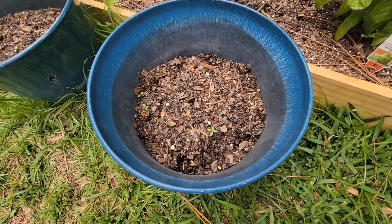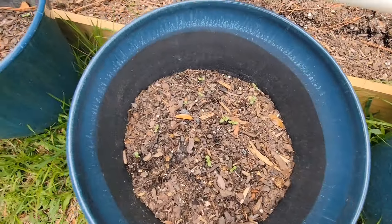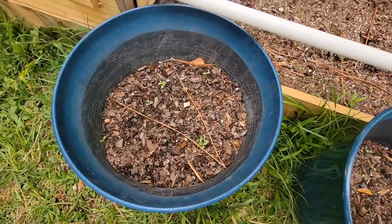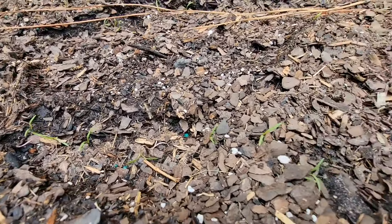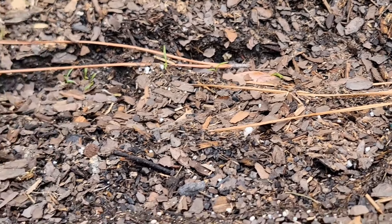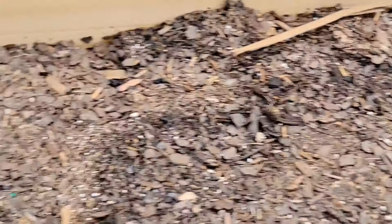We've got some more sunflower seed plants — got a lot of them going in here. And then over here I planted some arugula and it is doing very well. Along with that, I've got some little carrots growing. Got some carrots all through there.